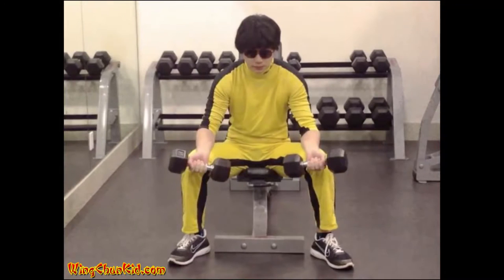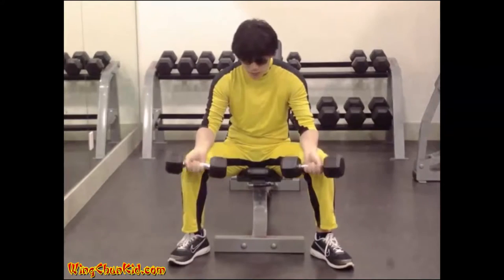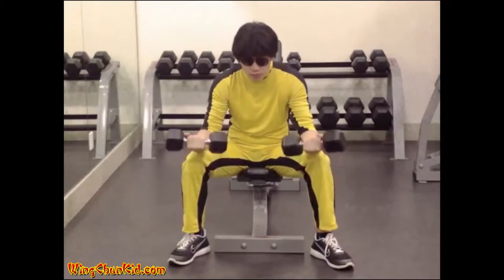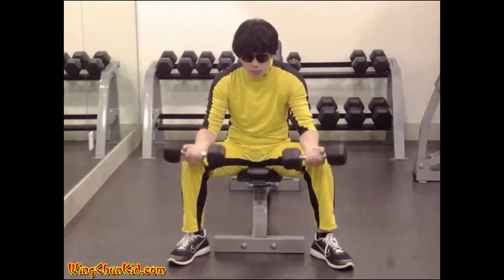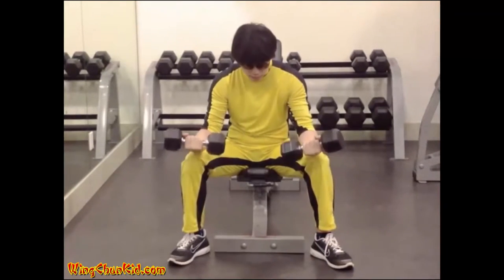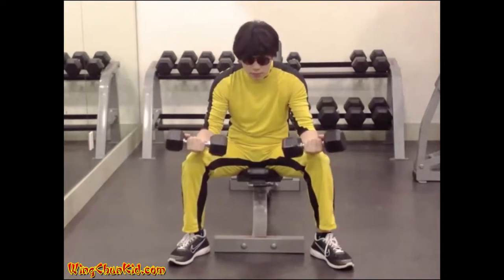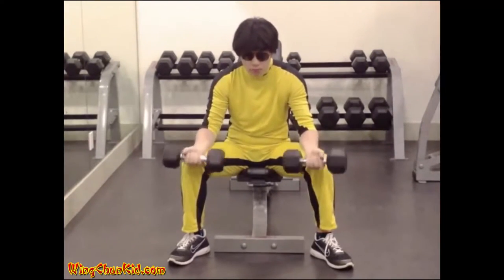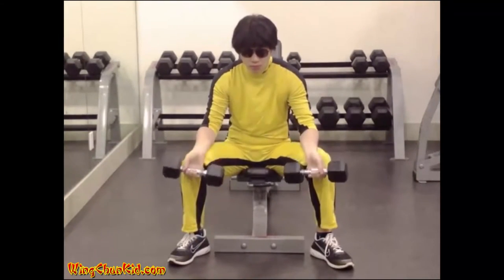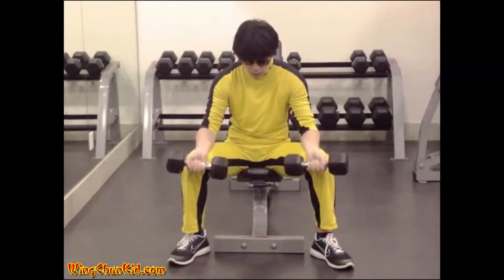Seated Wrist Curl. Take hold of two dumbbells with your palms forward and your hands spaced shoulder-width apart. Sit on a chair and rest your forearms along your thighs so that your hands project two or three inches in front of the knees. Maintaining this position of the forearms, extend the wrists, lowering the dumbbells as far as possible. Then flex the wrists, raising the dumbbells by forearm strength only. Return to the original position and repeat. Reps: 8-12. Note: only your hands should move in this exercise. Can also be done with a barbell.